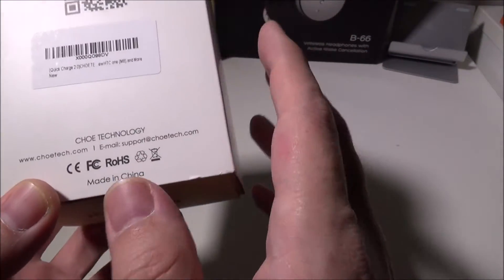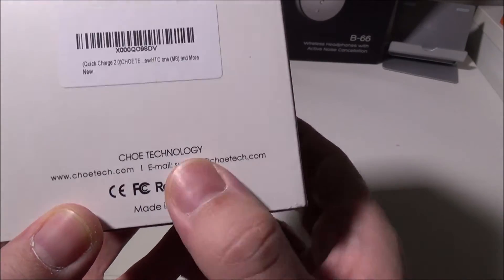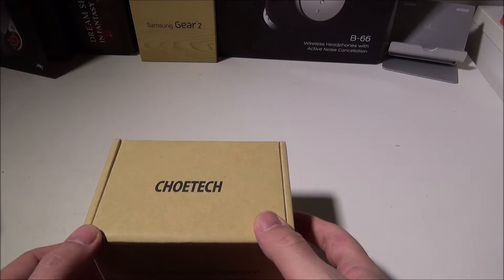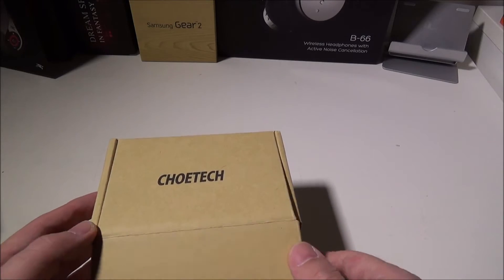You can also check out their website and support email right on the back of the box, which is excellent from Chotec. We've reviewed Chotec products before, including their Qualcomm 2.0 Quick Charging Car Adapter, and it was excellent — and this one is no exception.